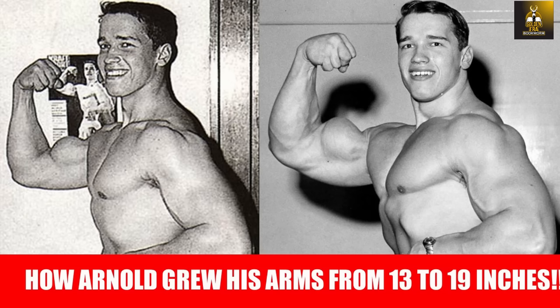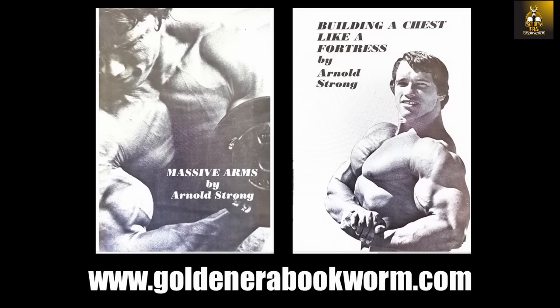I do hope you have enjoyed watching this video on Arnold's first biceps routine. If you have, please give the video a like and subscribe if you haven't done so, and leave me your comments. What do you think about Arnold's first biceps routine? What's your experience with the cheating curl? What about the Zotman curl — is that something you practice or would be willing to incorporate into your routine? Let me know in the comments section. This is the Golden Era Bookworm saying bye for now.